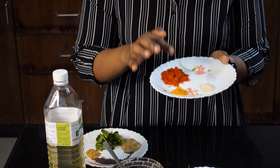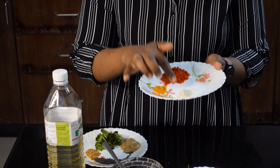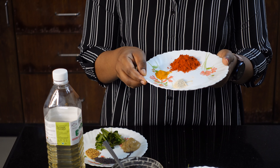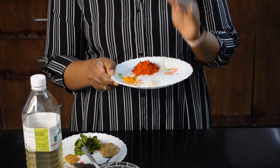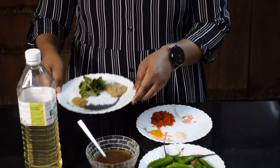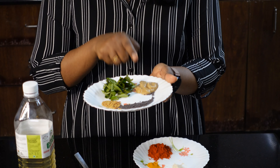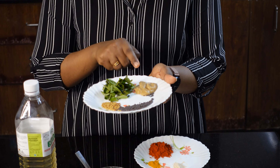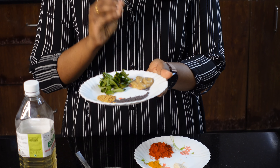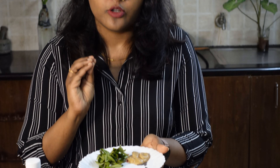I just need a small teaspoon of pepper. Then you can add a small teaspoon of pepper. You can also add 1 to 2 teaspoons of ginger garlic paste.